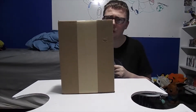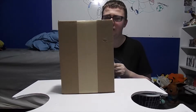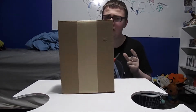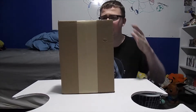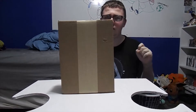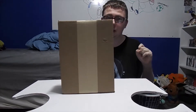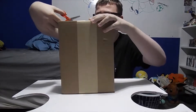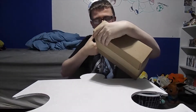I got this from ToyWiz.com and it was a little bit pricey — $25 plus shipping. By the way, I failed to mention this in the previous video: that Alolan Vulpix Build-A-Bear alone cost me $61. I'm spending way too much money this month. So let's open up the box.